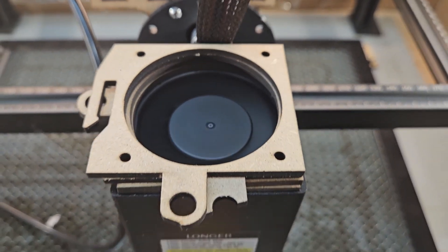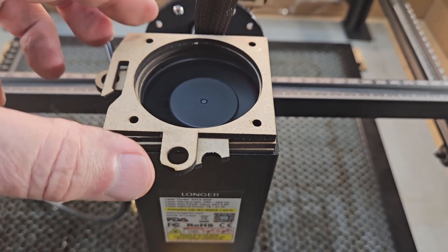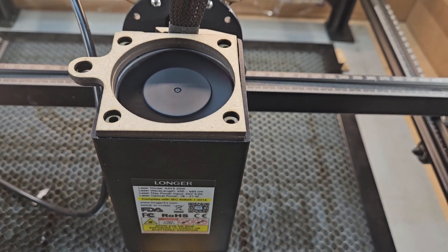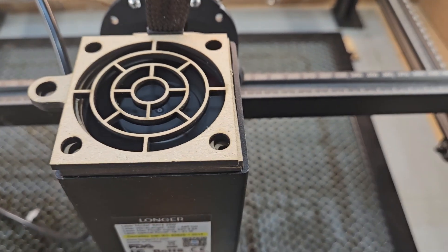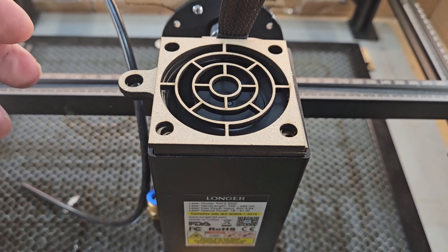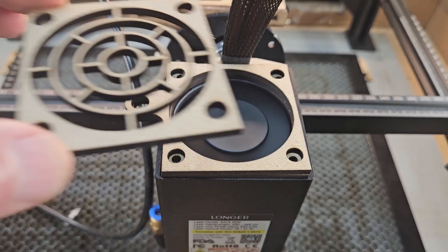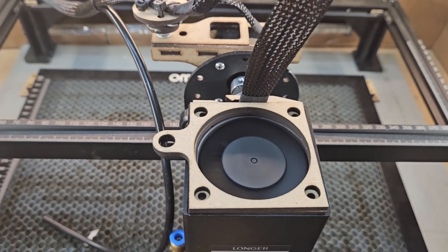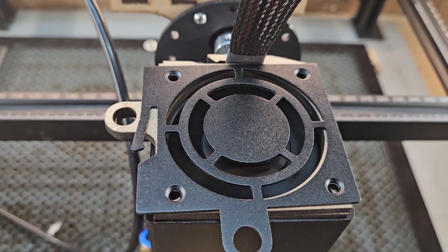That's with no cover at pencil distance. Now pencil distance with the cover on. And now with the cover off. Let me just put the metal one on — you can really hear the restriction of that.